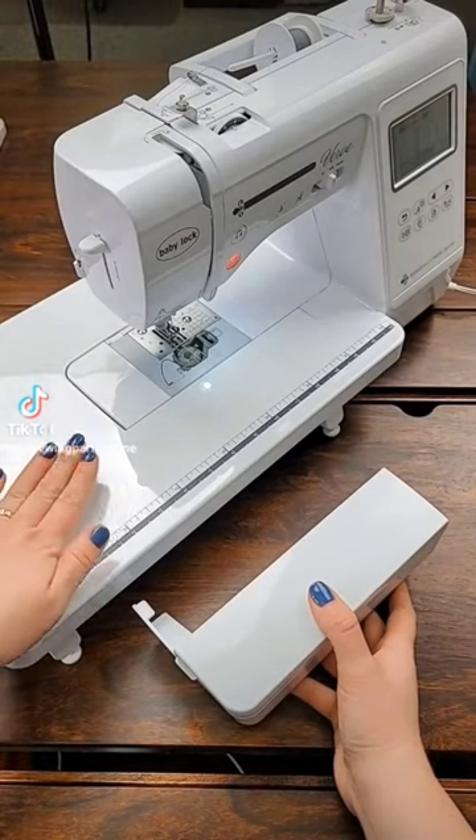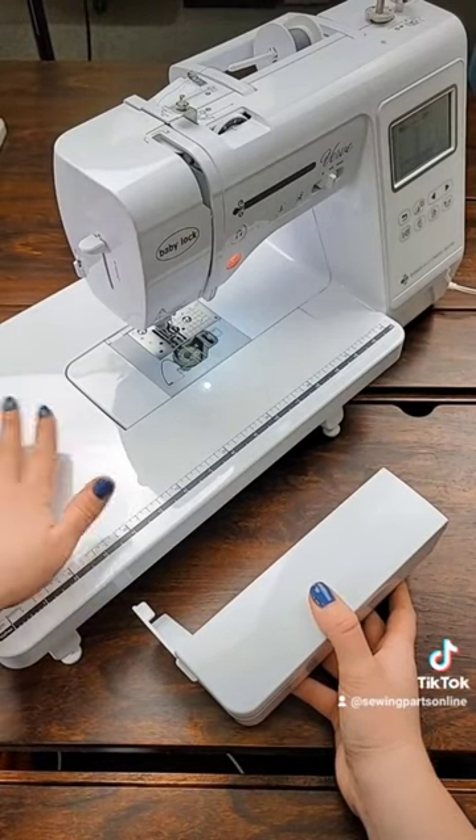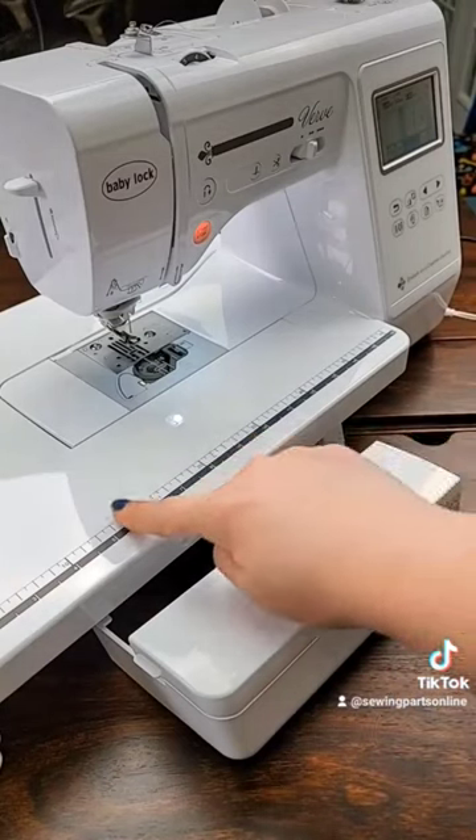When possible, use a quilting table. This is going to give you a larger surface to work with, making it easier to freely move your fabric. Remove the front of your machine and slide on your table.